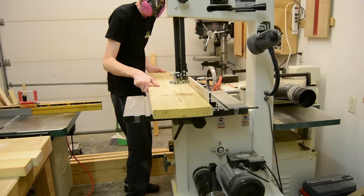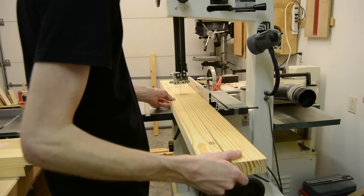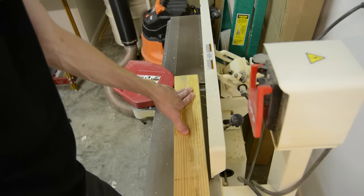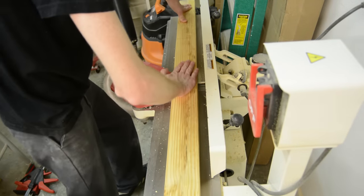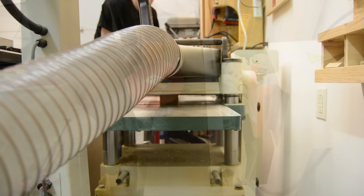I knew all along that I wanted some sort of solid wood top for the box, and I had these 2x10s lying around in the shop for quite a while. By cutting out the center of each one of the boards, I was able to get quite a bit of nice straight grain material.